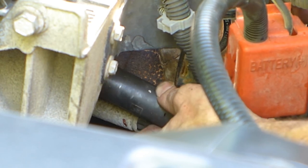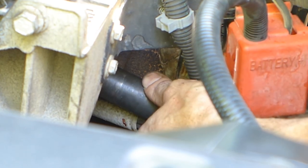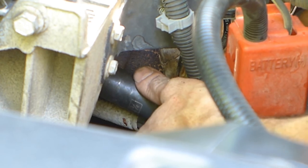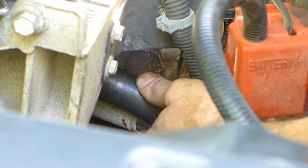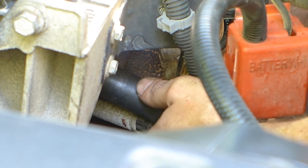Now that it's on there satisfactorily, go ahead and put the socket and wrench back in. I'm coming from in behind the alternator battery connector — that was the best route I found. If you know a better one, leave that down in the comments. The neat thing about this job is it's pretty easy and you don't have to do it all that often.